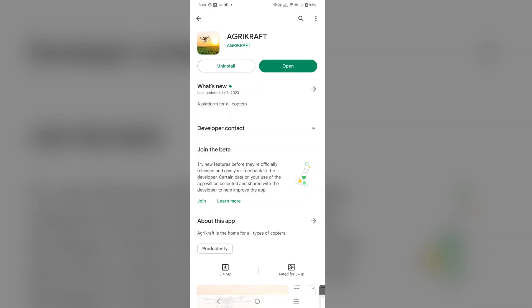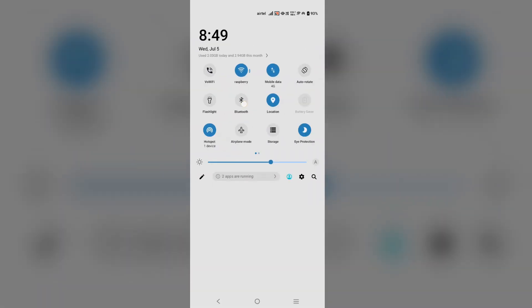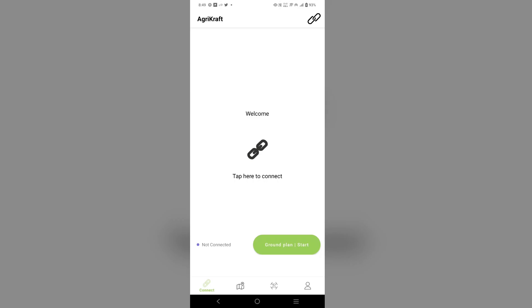Download our application Agri-Craft from the Play Store for streaming live video and for many other options which are suitable for agricultural drones. You can connect to the drone through Bluetooth.